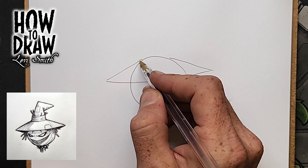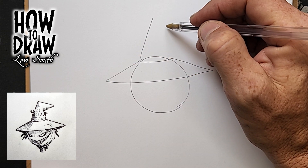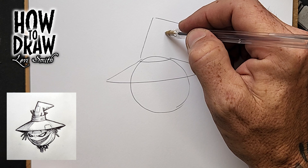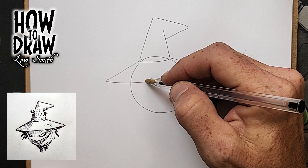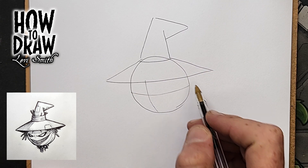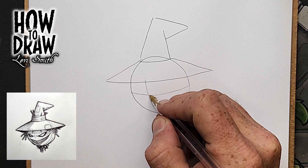Draw one line up, creating two sides of a second triangle. From the top of that, draw out another line for the bend of the hat. Complete the second triangle side before adding the final line of the third triangle. Add a center line down to the circle and add an eye line — this center line is just for the face, not drawn through the hat.